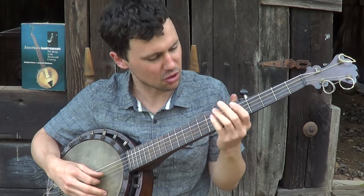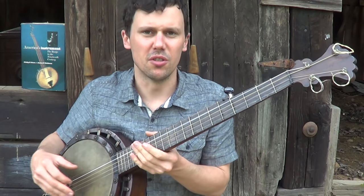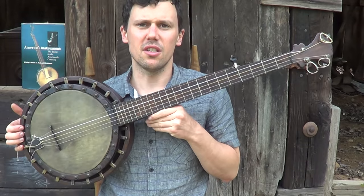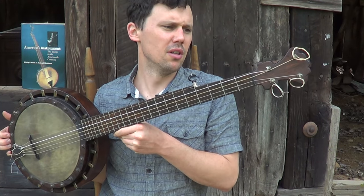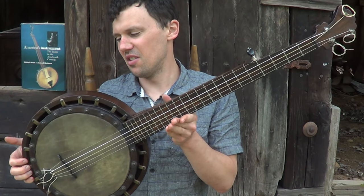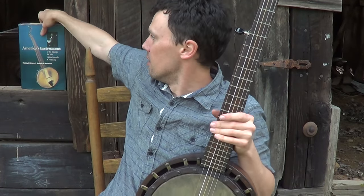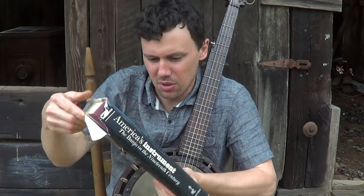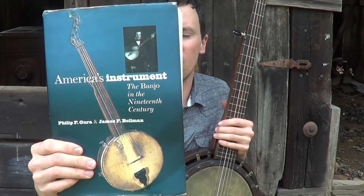So I have a hell of a time finding the 12th fret going back and forth. Really neat banjo — this is a patent 1867 Dobson. These were made up in New York and there's sort of some — nobody really knows for sure. I was reading in this book back here, this is called 'America's Instrument: The Banjo in the 19th Century' — this is a great book.